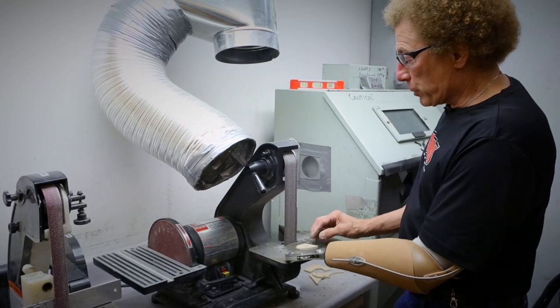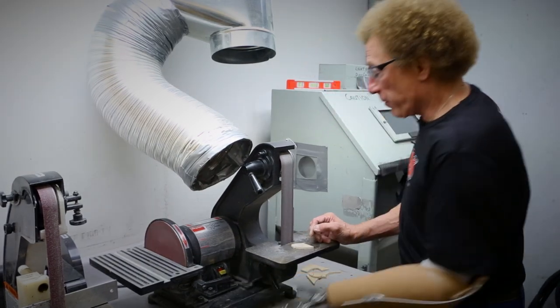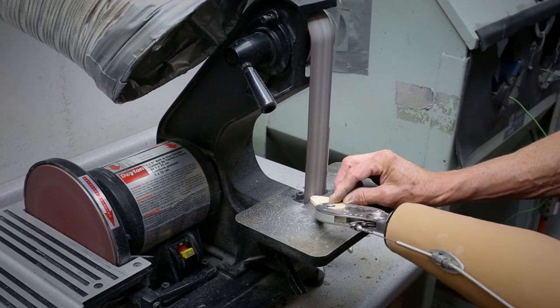I'm here in the TRS prototype shop illustrating the use of another tool. This is a two-inch wide belt sander. I'm going to fire this sander up and I'm going to use it for external shaping.